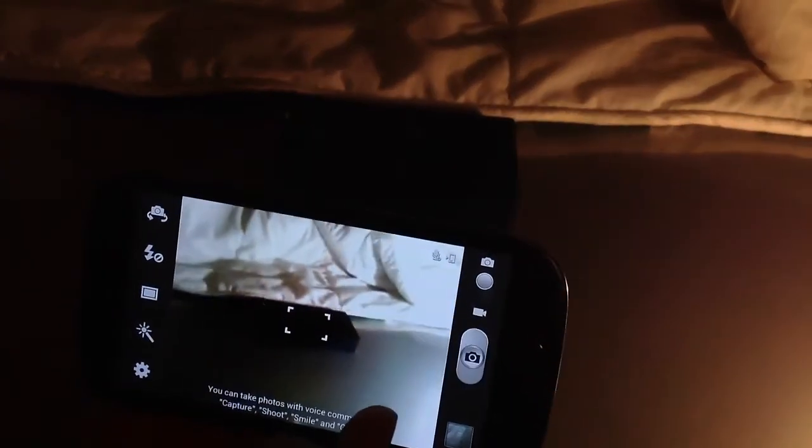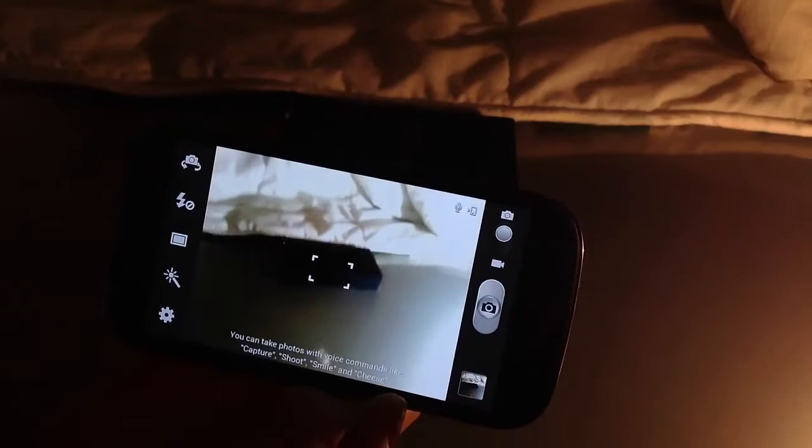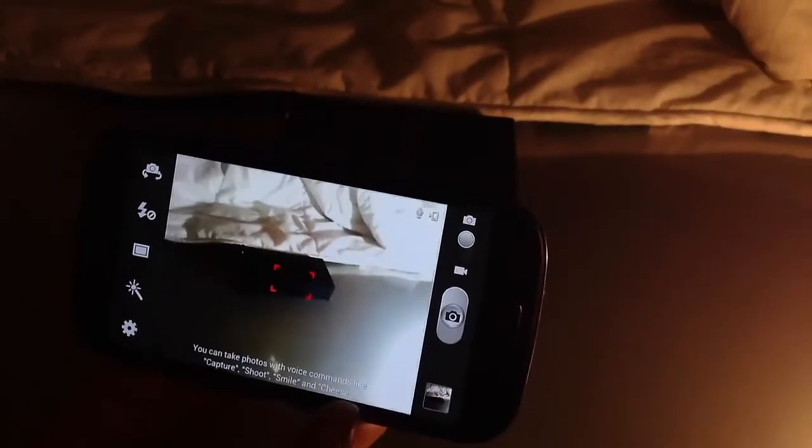If you go to camera, you can use your voice to capture pictures. You say 'Smile' to capture, or 'Shoot', or 'Cheese'. So that's a really cool feature right there.